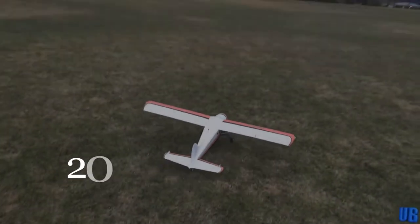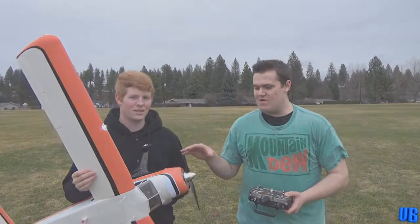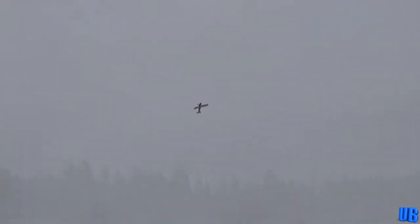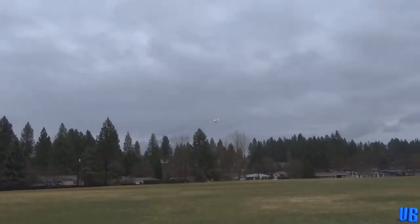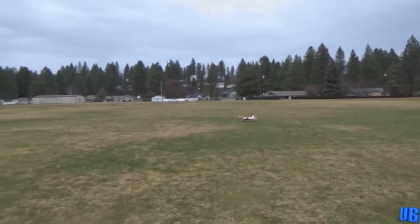Our next review takes us back to the cold and rainy days of spring in 2017, where we flew the Beaver by Flyzone. This was our first five-channel airplane experience, and the first plane from Flyzone we had reviewed. This airplane was actually a very nice flyer — it was meant for more scale flying and it did just that very well. It was decked out with lighting, built-in flaps, and a great overall paint scheme. The only real issue was that some of the materials in its construction were of very poor quality, but overall we enjoyed this airplane.